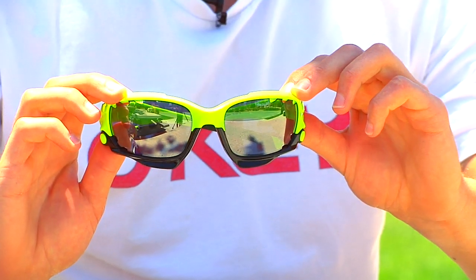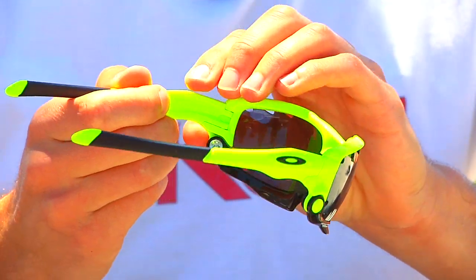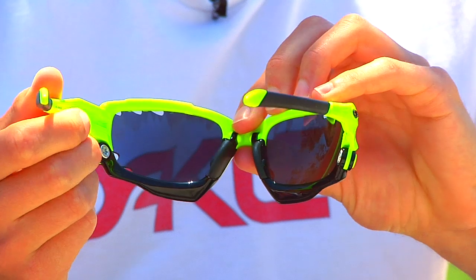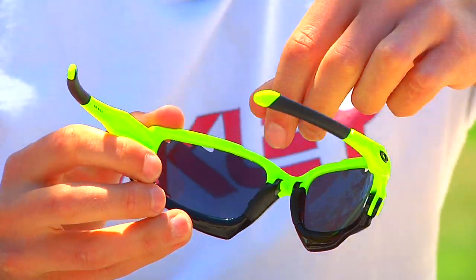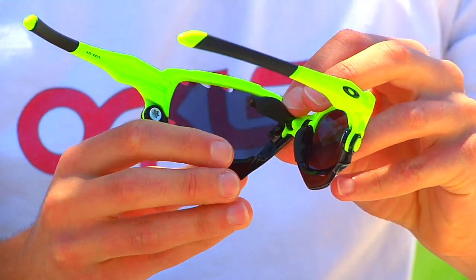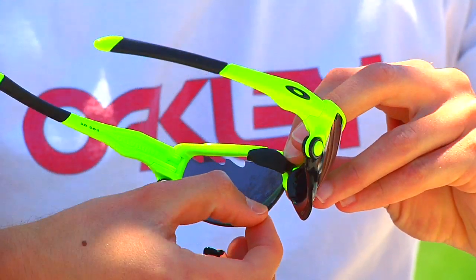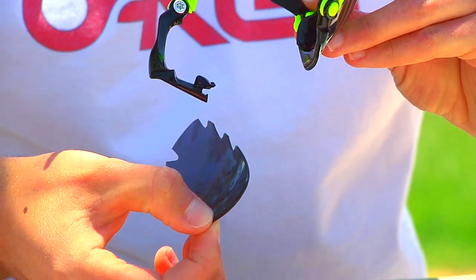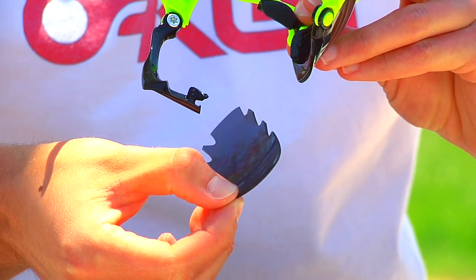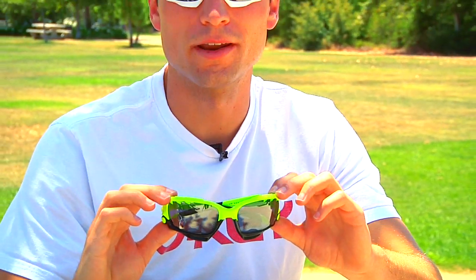The first model I'm going to show you here is the Retina Burn. The hallmark feature of these Jawbones is Oakley's new SwitchLock technology, which allows for quick and easy lens changing. All you have to do is pivot this nose piece here, flip down this lower part of the frame, and the lens pops out, allowing you to switch the lenses really quick and easy. That was the Retina Burn model.